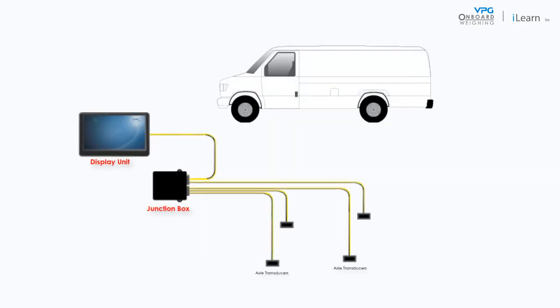The junction box cables are installed on the chassis of the vehicle. There are two types of cable. The internal domain cables are used to connect each sensor to the junction box. The external domain cable is used to connect the junction box to the display unit in the cab of the vehicle.